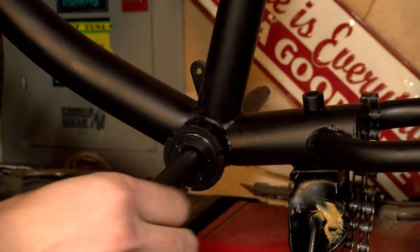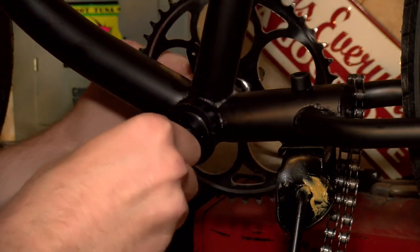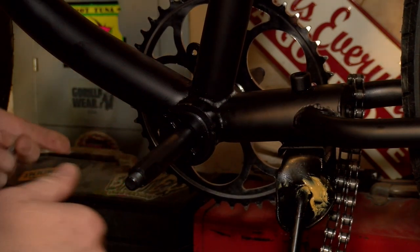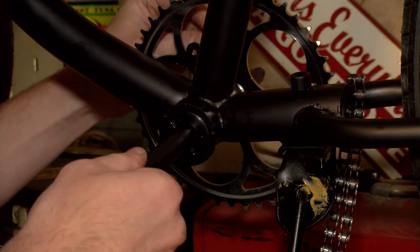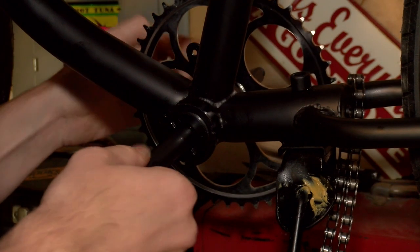Now that that's all tightened up, it's time to put on the sprocket. This is the easiest part of the build — it's just this little pin here, you just drop it in, line it up, tighten it, and you're good to go.